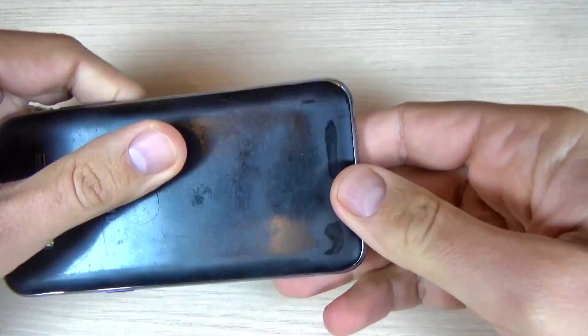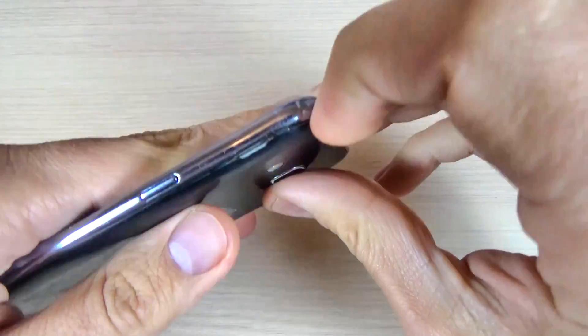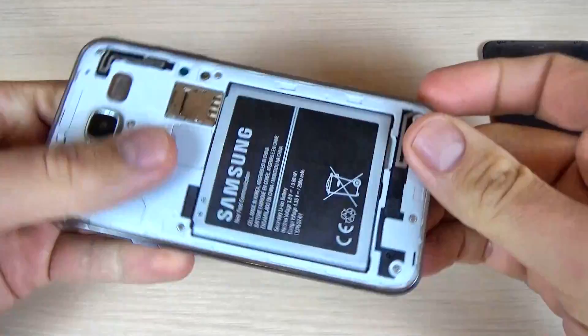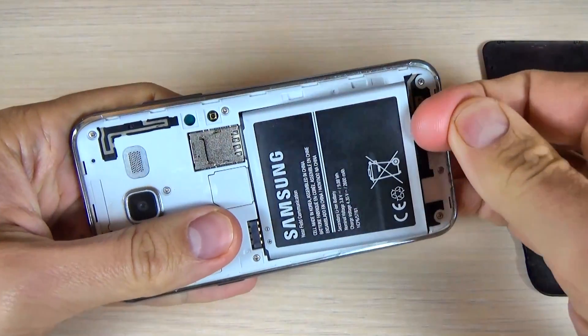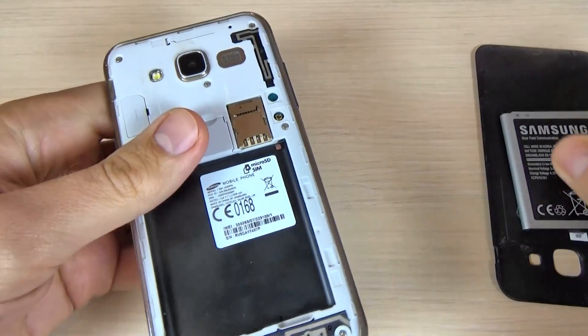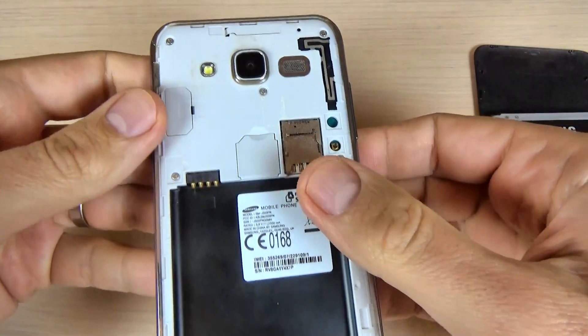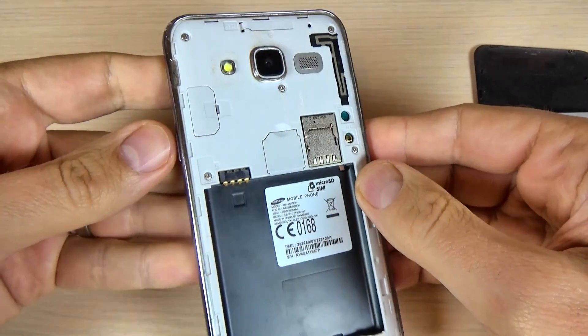The first thing you must do is to remove your back cover and remove the battery. If you have a SIM card inside your phone, it's better to remove the SIM card and the memory card as well.